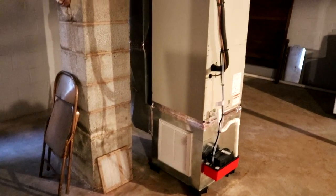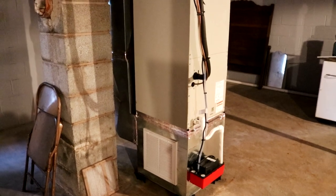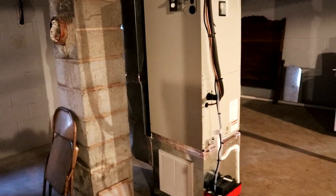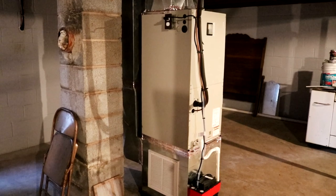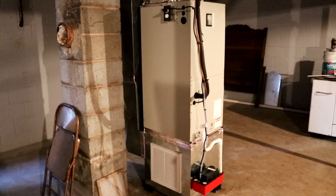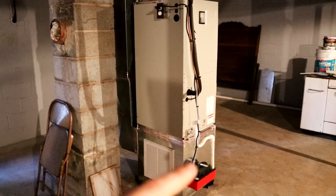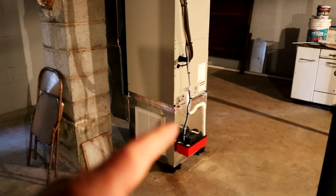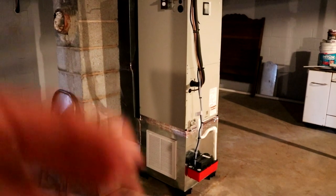I added one small return here so it can pull some air out of the basement to treat the air, keep the humidity down, and keep the basement fresher. This right here is a condensation pump. When you're cooling in summertime, air passes over the cold coil — like a radiator — and the moisture in the air condensates, drips into a pan, runs into this box, and when enough water accumulates it's pumped out of the house through a little clear tube. I don't have a floor drain in this basement, so it is pumped outside.